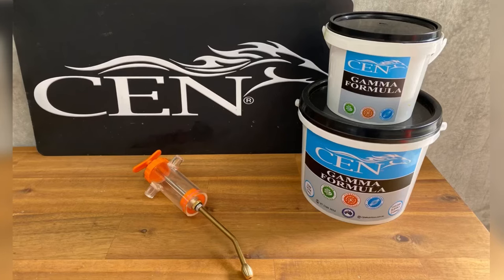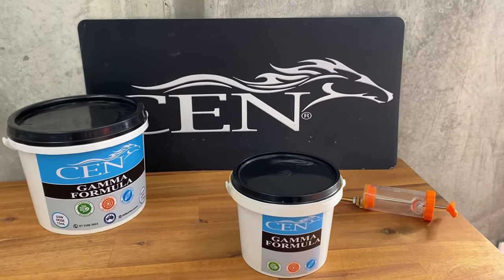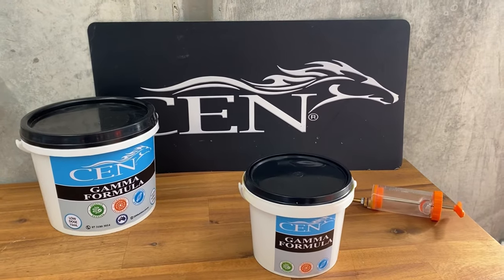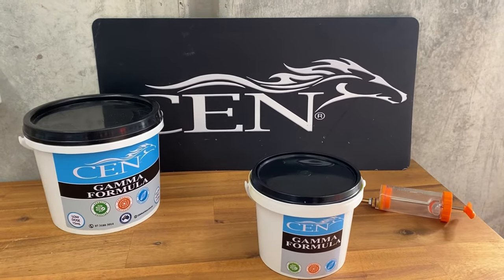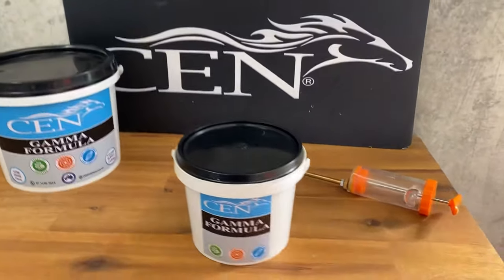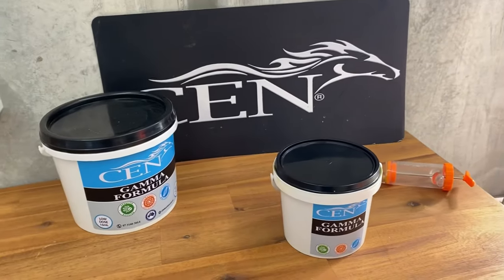In today's video we are going to demonstrate how the syringe available in the Sen store helps dispense the Gamma formula, which is available in two sizes: the 700ml and the 2L, over the feed for your horse. This syringe is really handy in the stable and can really help dispense it over the feed.